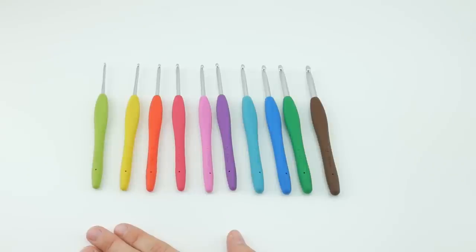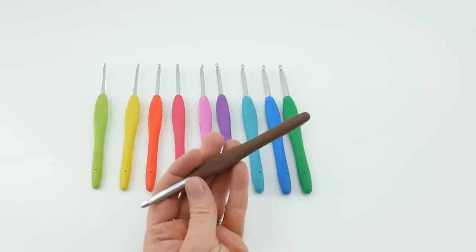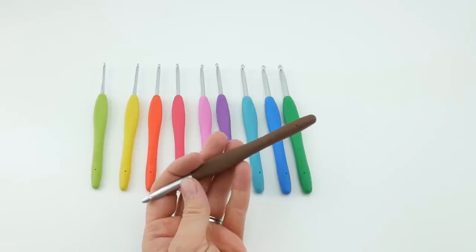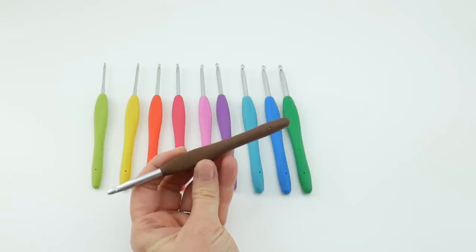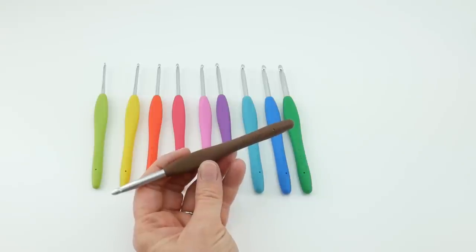Hi everyone, it's Jennifer from Fiber Flux. In this video we're going to be looking at the Clover Amour crochet hooks. I'm really excited about this tutorial. I've had a lot of questions from folks who have seen me use these hooks in my videos — how I like them, the different sizes they come in, and where to find them. I've been using them for a while now and wanted to use them before doing a review so I could share everything I've found along the way.